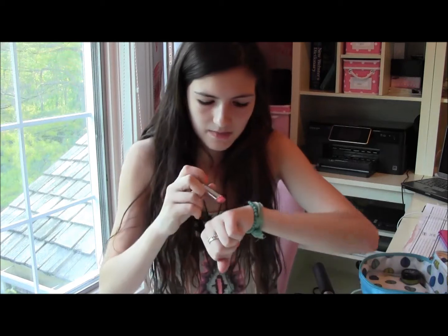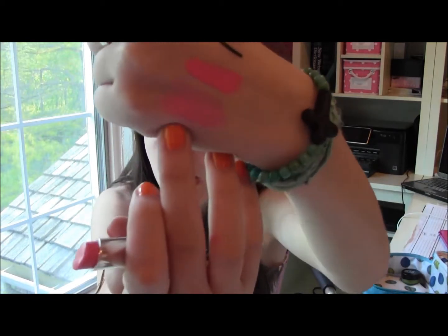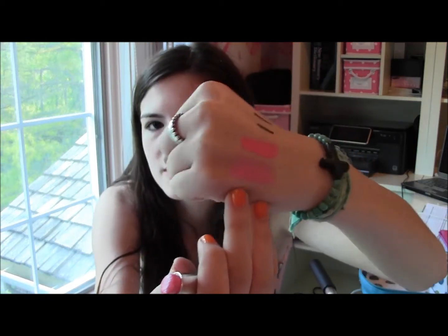The other lipstick I brought is the Revlon ColorBurst Lip Butter in Strawberry Shortcake, which is number 80. It's a really pretty subtle pink color — a little more tame and liquidy. It's a little lighter and more neutral than the Viva Glam Nicki, but I like it and it's really moisturizing.